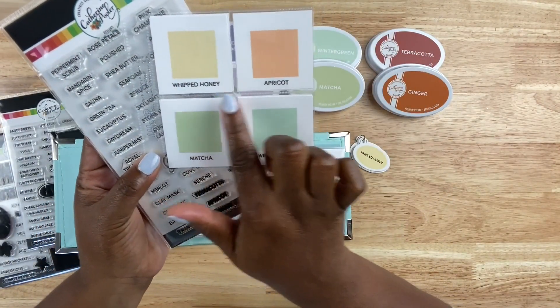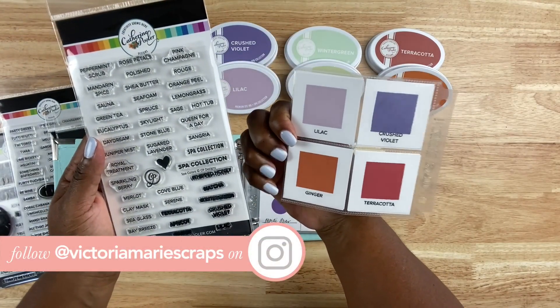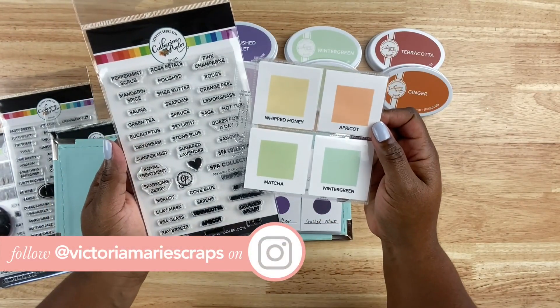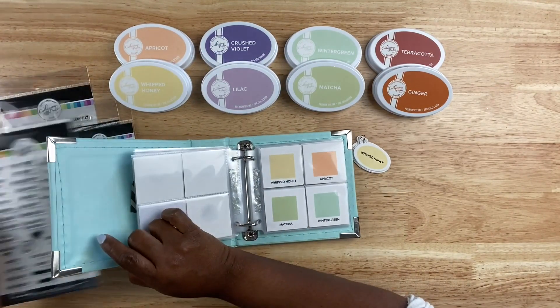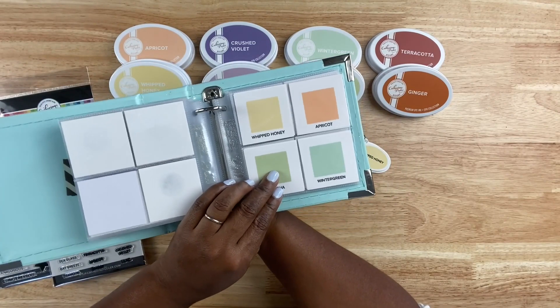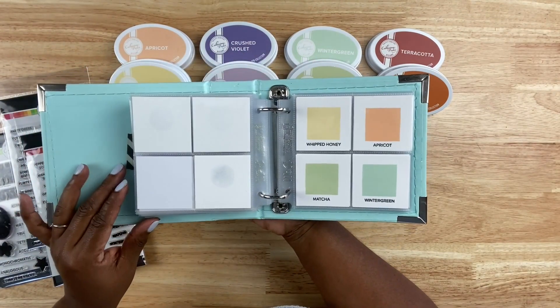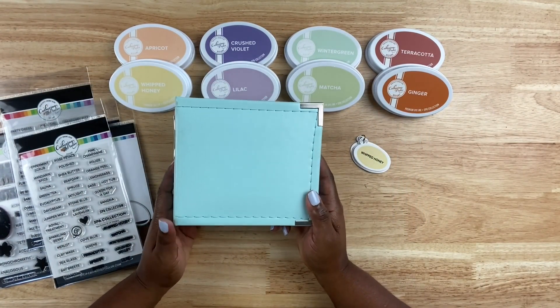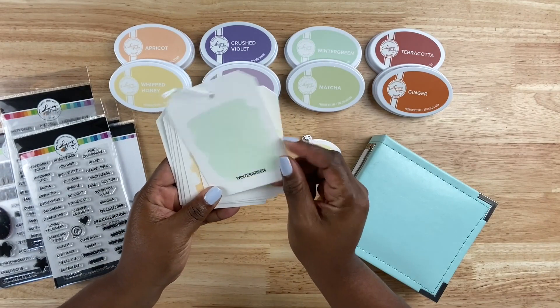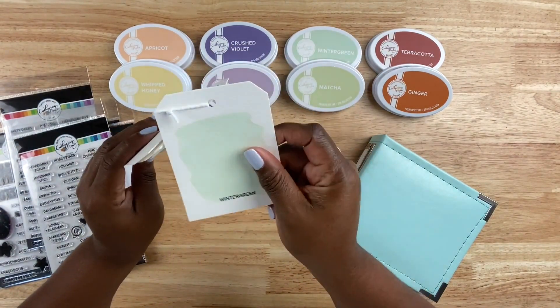Then I took some of the labeling stamps and labeled the colors, which is fantastic. I usually label using my label maker in this swatch book — I just hand wrote it — but I really liked the stamps because it gives a nice clean look and I can tell immediately what the name of the color is. The four-by-four inch pocket album is from We Are Memory Keepers. I'm not sure if that's still around, but if it is, I'll link it down below in the description.